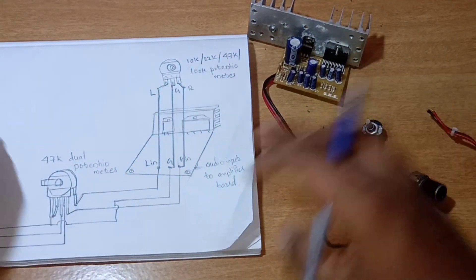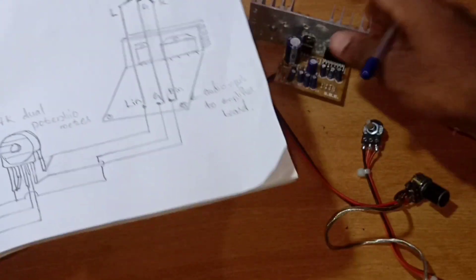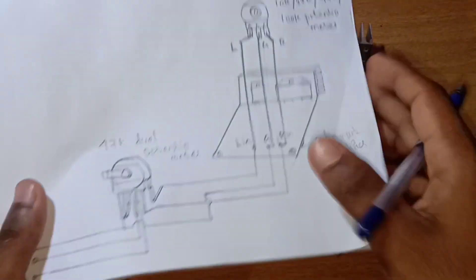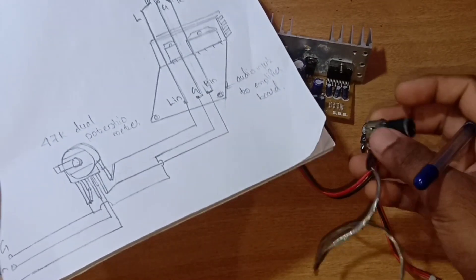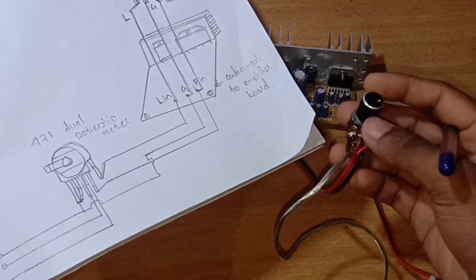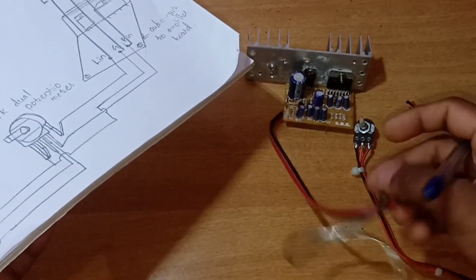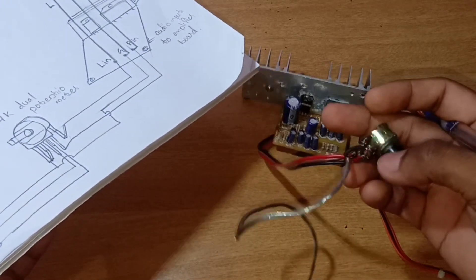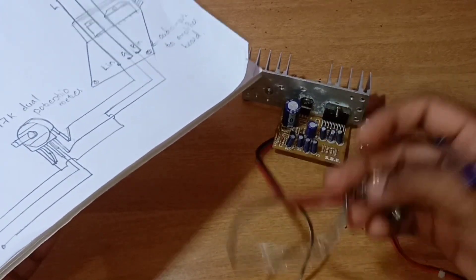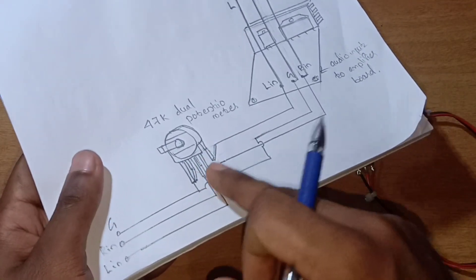Let me explain the diagram. Let's go to the connection. This is a 47K dual potentiometer — we have the same control. Now we have the same input. This is a shield wire. Let's go to the amplifier board — this is the power of the amplifier.